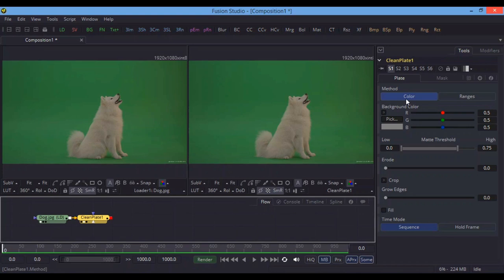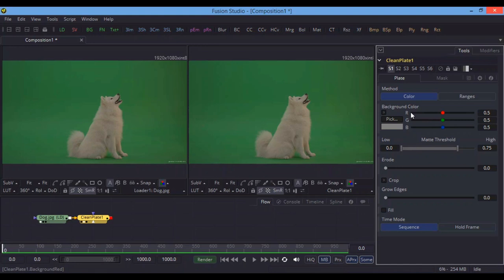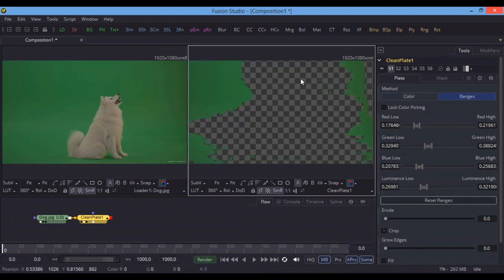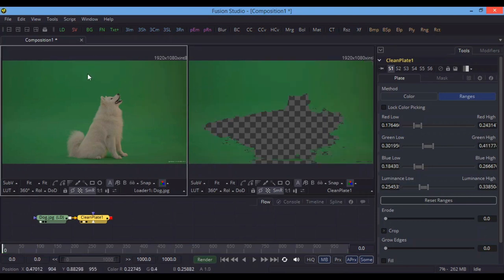After adding the Clean Plate node, go to Ranges and Color. You have two options: Color and Ranges. In Color you can pick a color directly, but I'm not going to use that method because in rare cases when your green screen is not very perfect, simply picking a color may not work nicely. In that situation you need to work on Ranges, where you can sample different colors and shadows inside the green screen background.